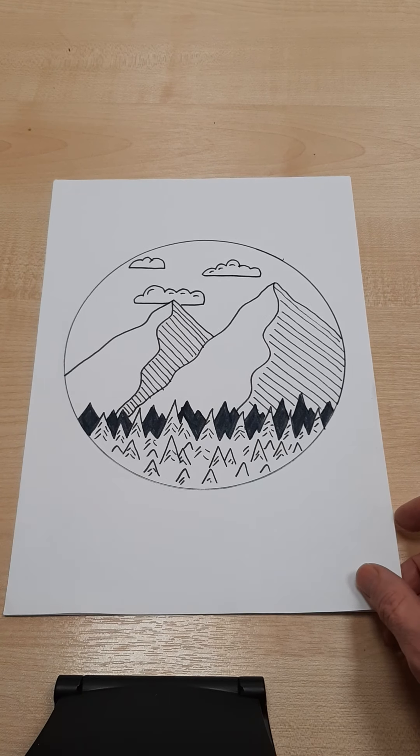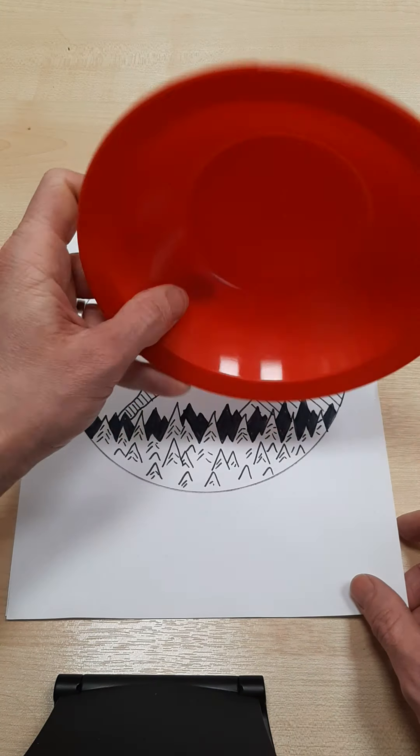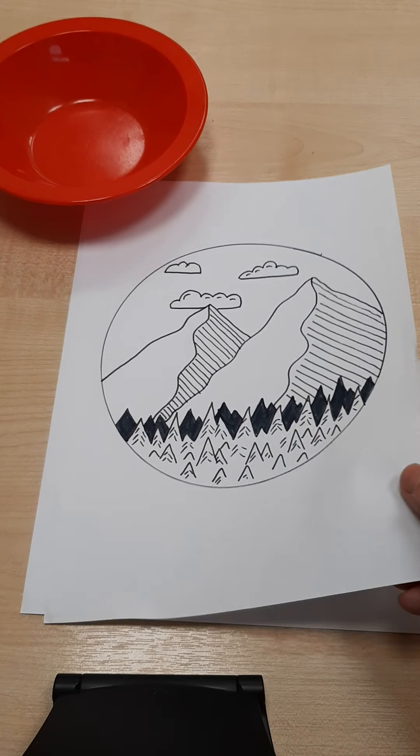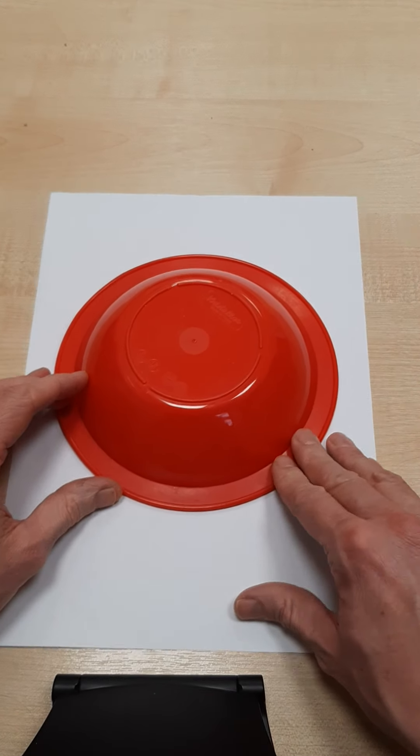For this video I am using a plate — a circular plate. Actually this isn't a plate, it's a bowl, but you could use a plate or a mug or anything circular you've got lying around. And I'm going to use a felt tip pen. Of course you could do this in pencil if you prefer, but pen is fine as well.